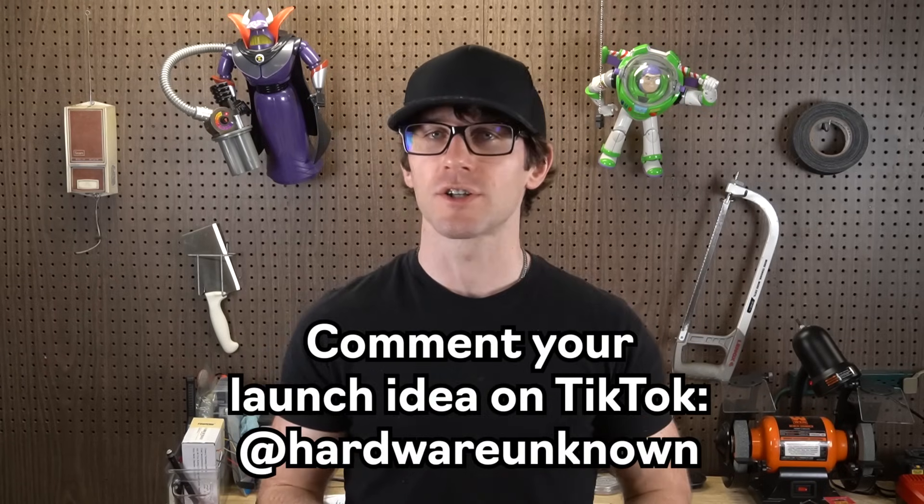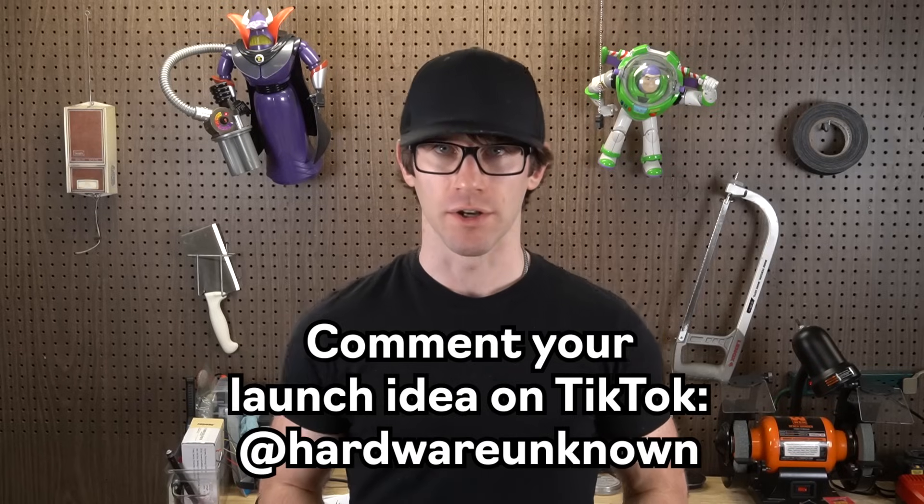Have fun, be safe, and if you'd like to see all the things I've launched with my cannon, or you'd like to request something for me to launch, follow me on TikTok at Hardware Unknown. Please consider subscribing for more projects, and most importantly, thank you for watching.